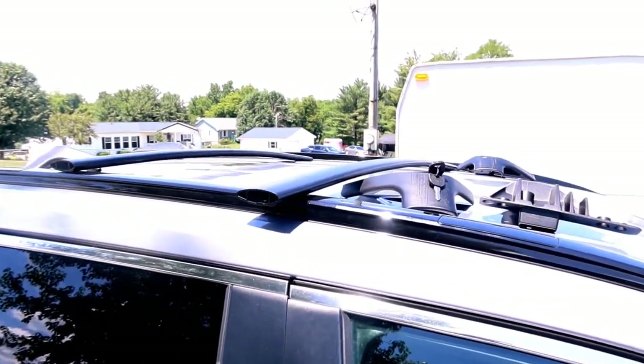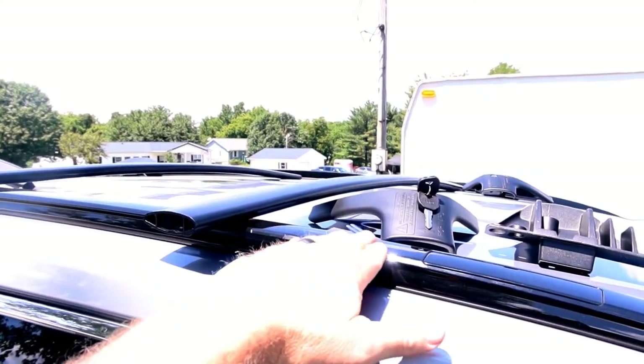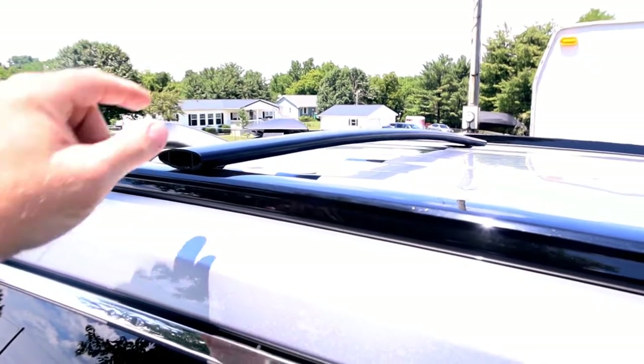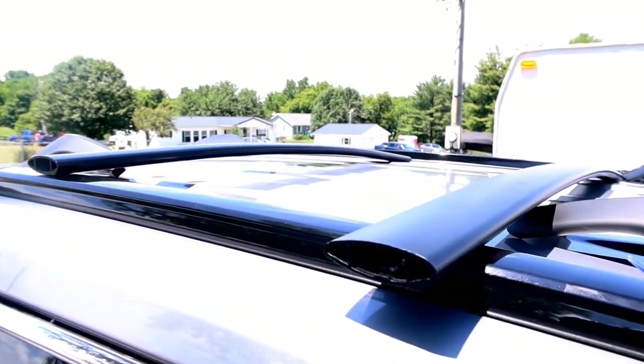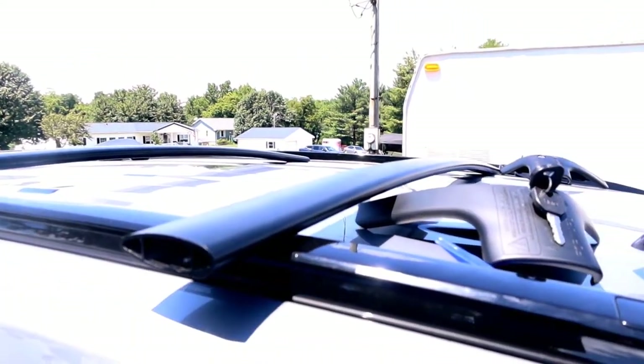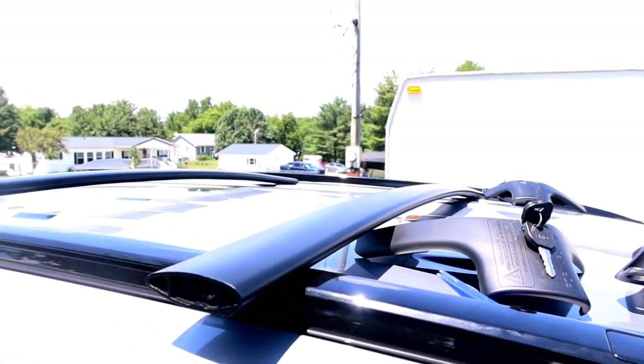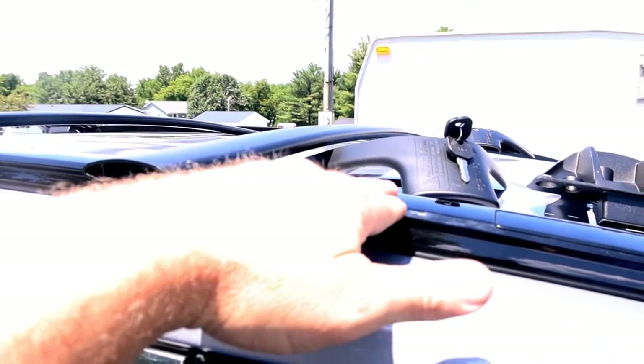These will mount to the roof rack - they'll go across here and across over here - and they'll give you a better place to mount suitcases or anything you want to put on top of your RAV. These are more substantial than those small plastic things. Now I personally would probably never use these to be honest with you. I just like the look of them - I think they look cool on top.